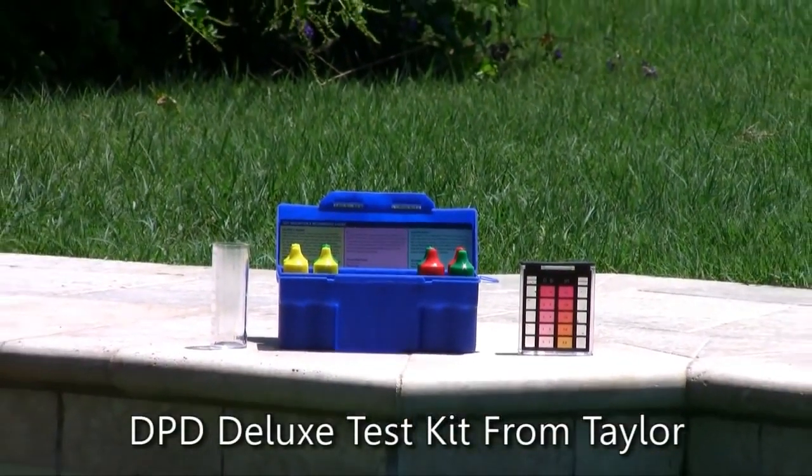We recommend the DPD Deluxe Test Kit from Taylor. It's the perfect test kit for people who want to test their water at home.